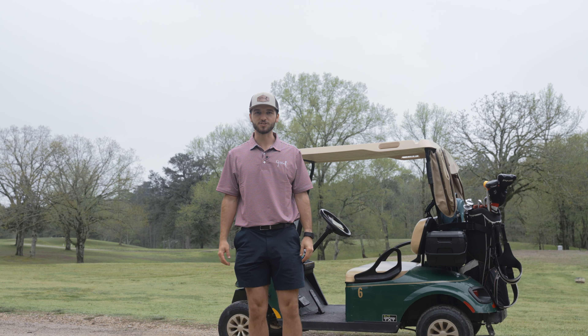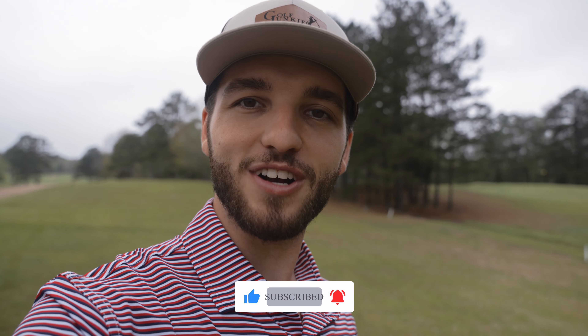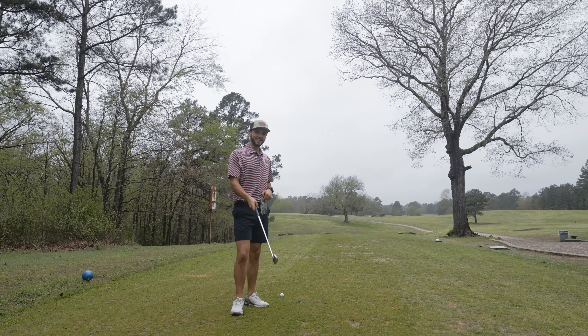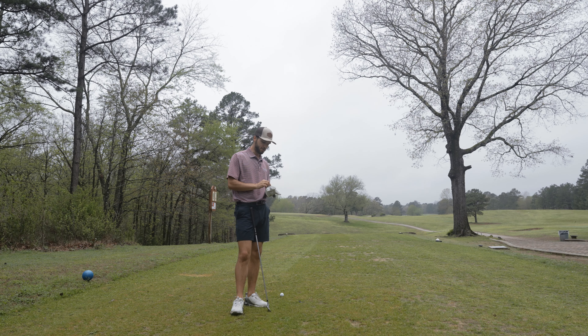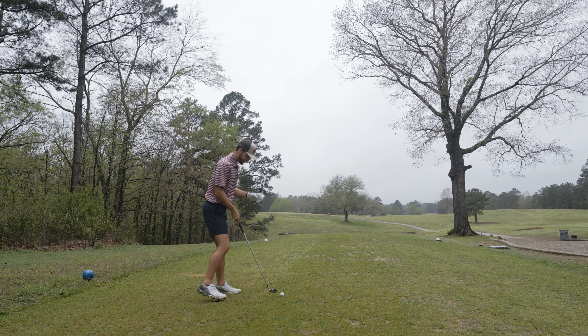Welcome to Lakeside Country Club. Welcome back to the channel everyone - today we are playing in Hot Springs, Arkansas at a course called Lakeside Country Club. This course is really cool and unique, and I've had an absolute blast. This is the type of course I really learned to play golf on, so it was a good throwback. The second time around I think we're going to play a lot better. We really didn't play too bad on the front nine - we've just made some simple mistakes.